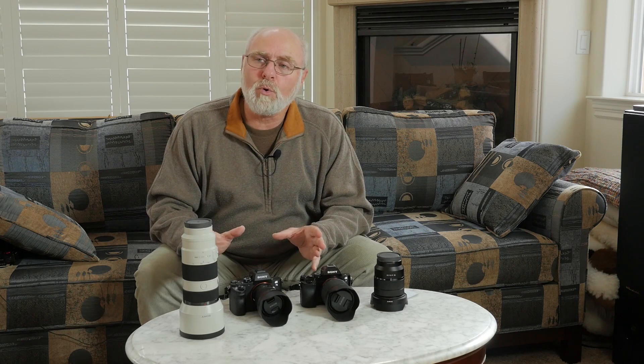There are times, however, when the ability to take a shot at that slow of a speed is a real advantage. What is additionally important is that if it will stabilize a handheld shot at a half a second, it will also help you with a zoom lens just as much, if not more. So that's a real benefit there too.